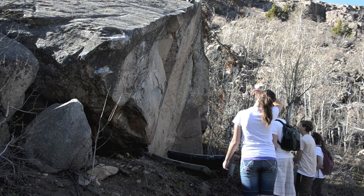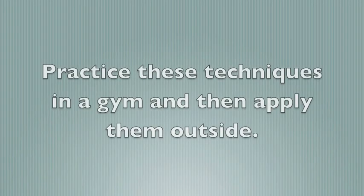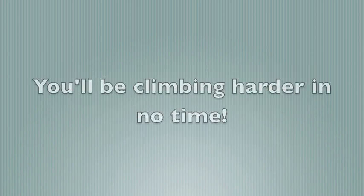And you can see how impressed the crowd was. Practice these techniques in a gym, and then apply them outside. You'll be climbing harder in no time. Thank you for joining me.